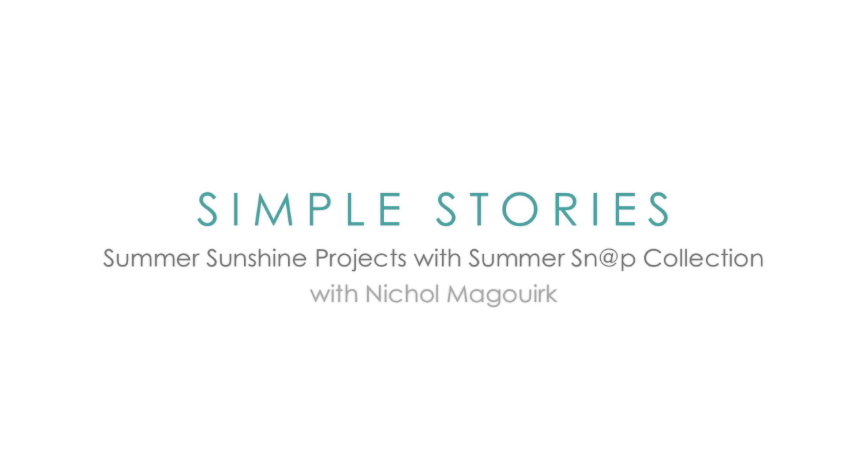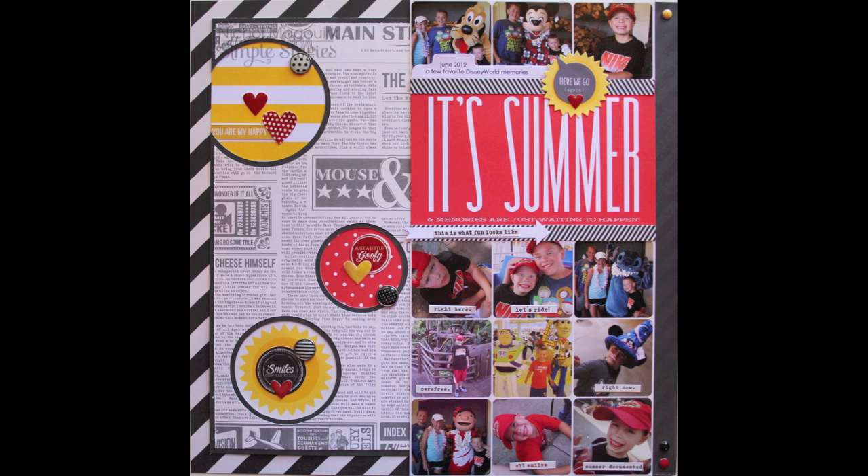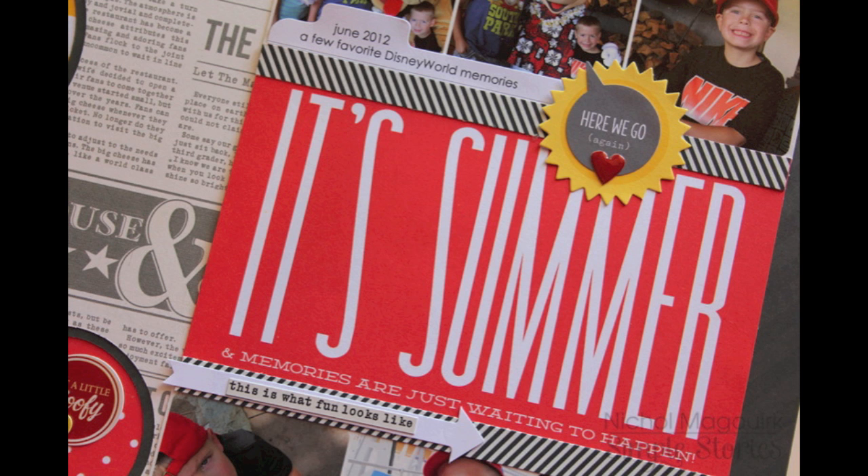Hi everyone, it's Nicole McWork for Simple Stories and today I have a layout and card share featuring sunshine elements on both projects.